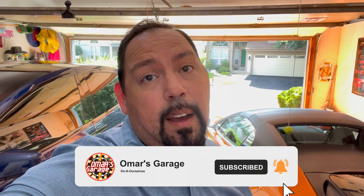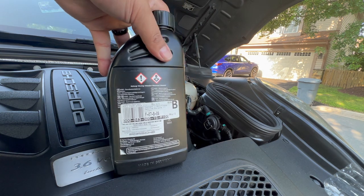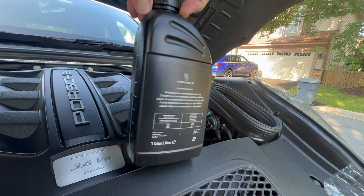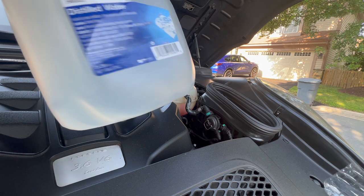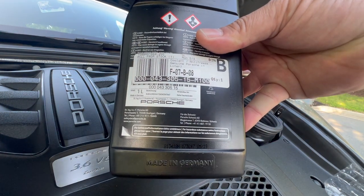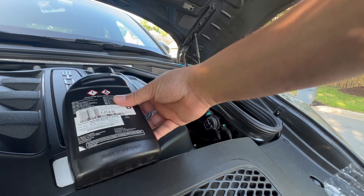So today I'm going to go ahead and put some OEM original Porsche coolant in it. I got this original Porsche G4 coolant — it's pink in color, but it'll look darker because it's concentrated. The part number is 000-043-305-15, and this one has an M100. Since it's concentrated, you have to use distilled water, which has no minerals in it.